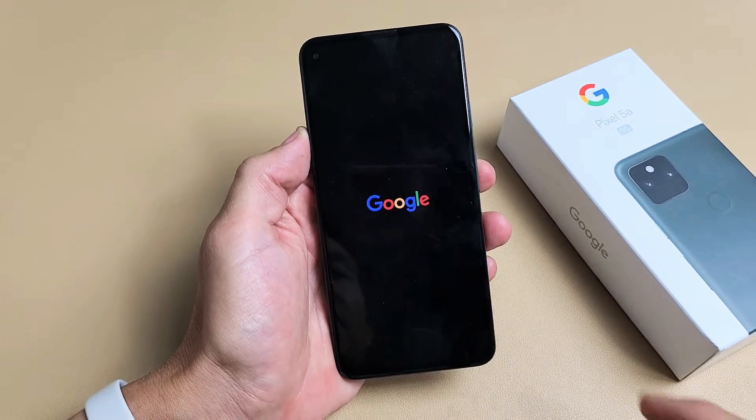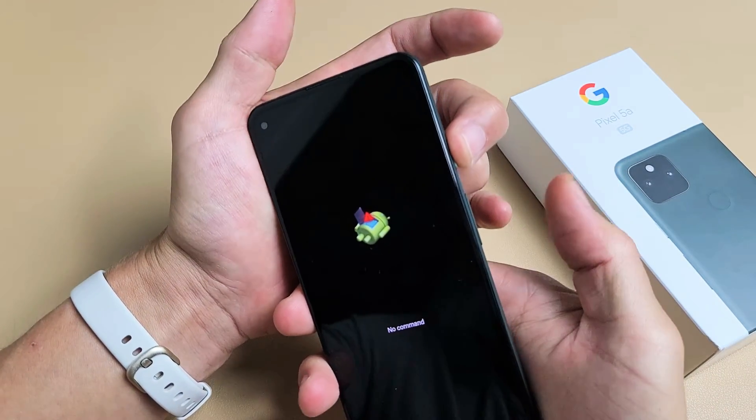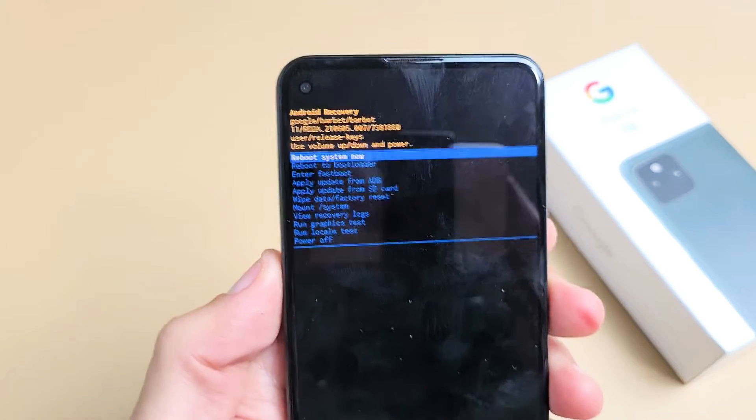Now give this one second — Google logo. Now we're going to get a 'No Command' screen with a dead Android guy. From here, what you have to do is press and hold the power button, and then tap volume up once. Just like that. Now we're in the Android recovery menu.